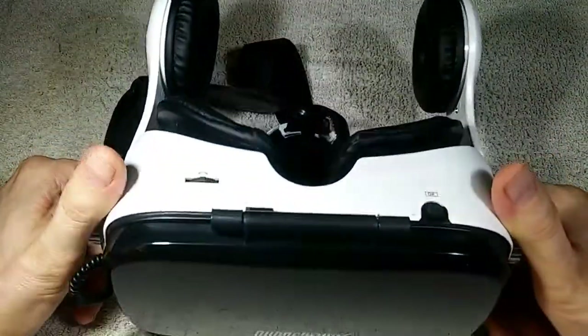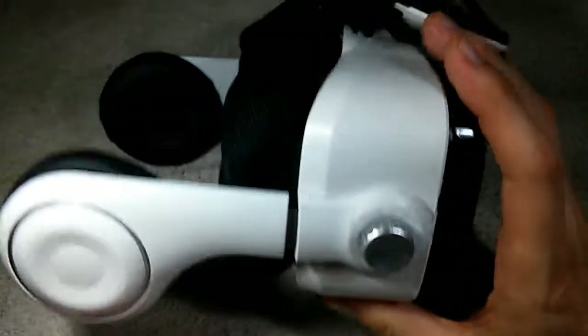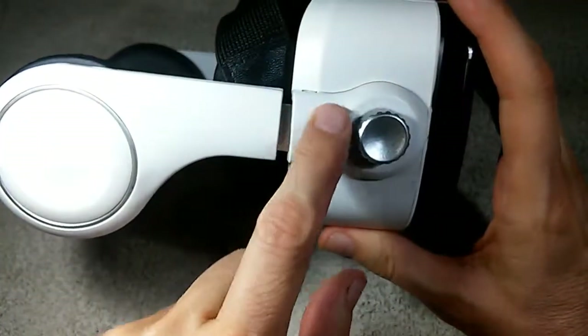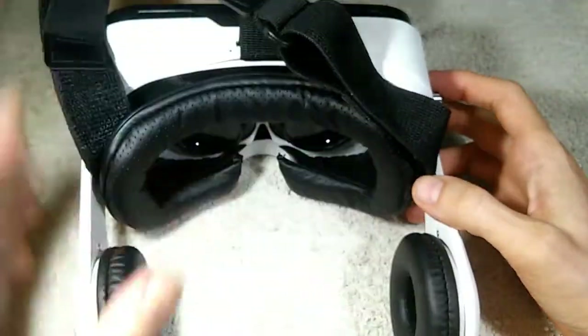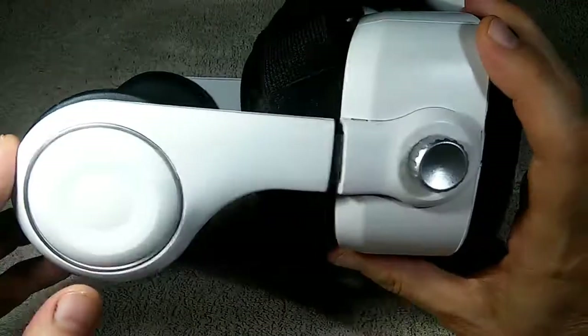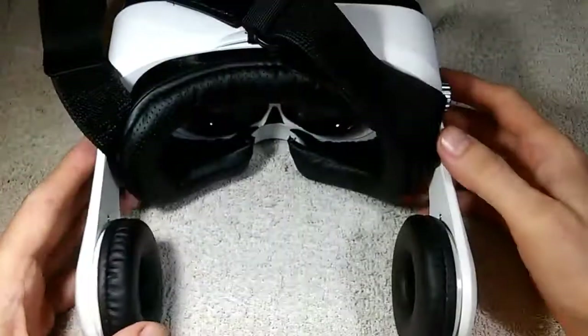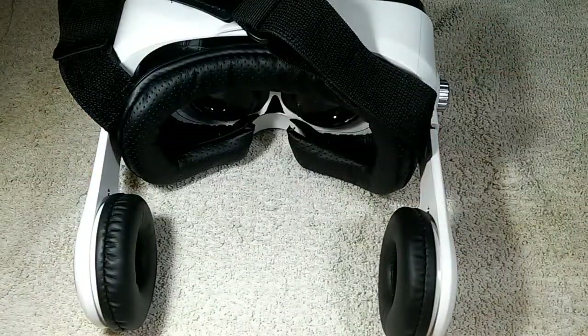We've restored this thing to full working order. So if you have any of the headsets we named earlier, these sidearms are held on with just four tiny little screws that can rip out of the plastic easily. I can't believe I'm the only person this has happened to — given the weakness of the design, I'm sure it's happened to others. This video shows you can fix it: just put a bigger bolt through there and it'll hold. All you need is a drill, a bolt, and a nut — you can do this job.